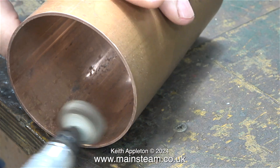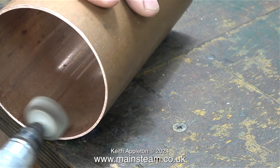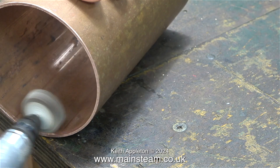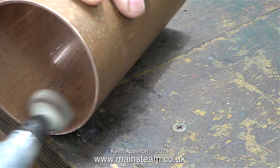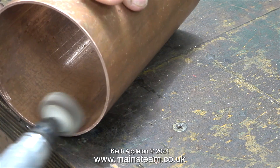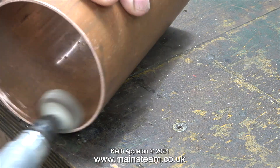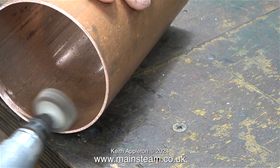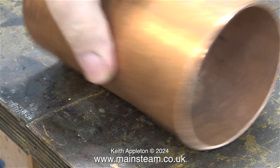In this clip I'm using my Proxxon motor tool fitted with a small flapper wheel — 80 grit, quite coarse — to clean up an area just inside the tank at both ends. This is the area where I will be applying some Friolux solder paint. The idea being that if I apply it on the inside edge, when it gets hot and melts it will run down and form a really good joint, almost like a fillet.